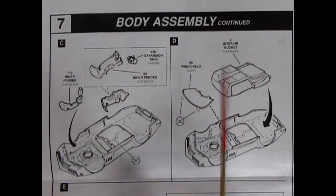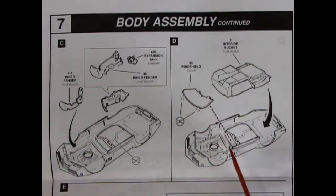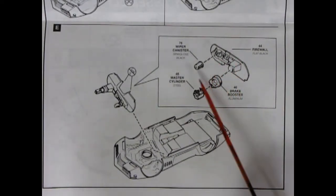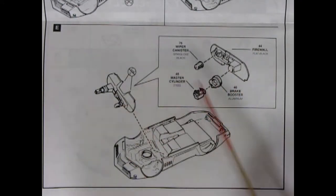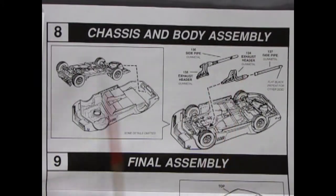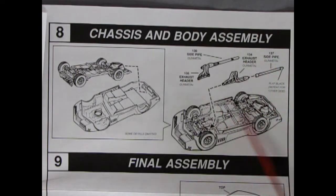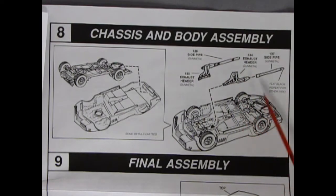Continuing with our body assembly, we have the inner fenders going in, the expansion tank gluing onto the inner fenders. We have our windshield which goes up in there. There's a little bar in here on our body which we've got to remove, and then the interior bucket will slip into place. You'll see our lovely firewall going in with the wiper canister, the master cylinder, and the brake booster — all goes in up under that body. Panel 8 shows our chassis and body assembly popping all together nicely. And here are some exhaust headers with side pipes that I have not seen in any other Corvette kits of this era — these ones are the big noodley types, which are really cool.